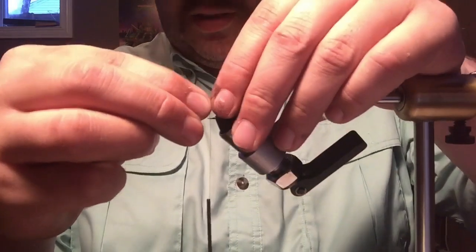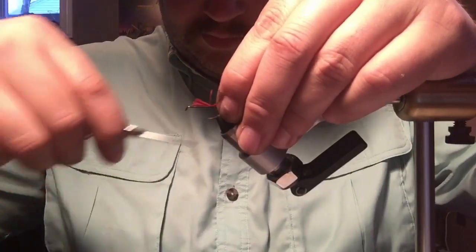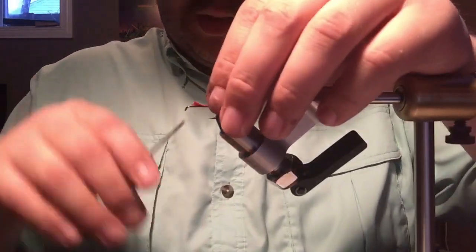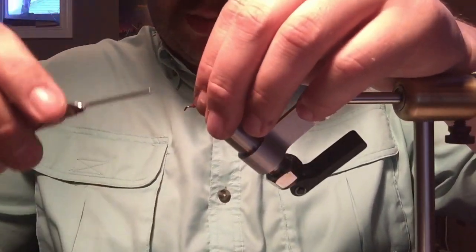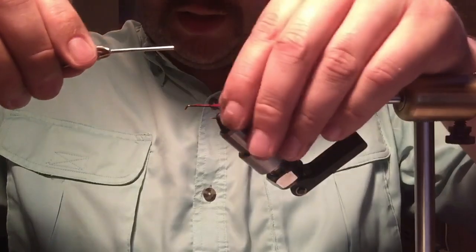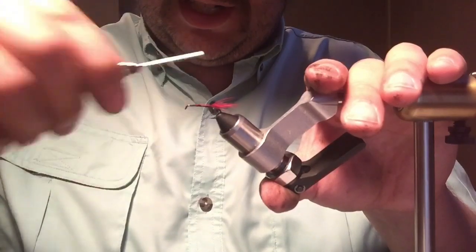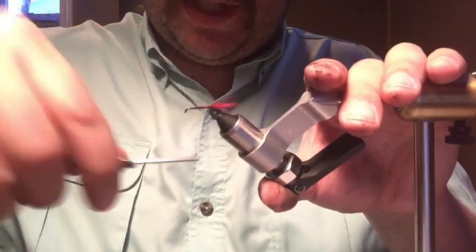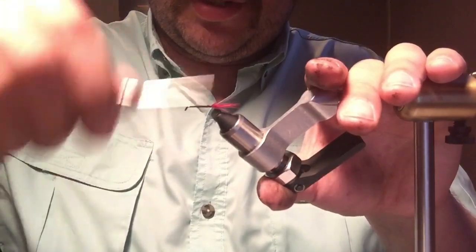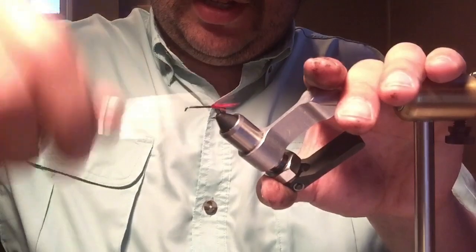We're going to tie the tail in the back, somewhere around the length of the hook shank. Just pinch that and hold it on top of the hook. We're going to be tying in a floss body, so we really want to try and keep everything under control underneath — it'll make your floss job a lot easier if you're meticulous with your thread. I'm doing pretty close to touching turns, and the floss will lay over that no problem. Now I'm going to go back up.